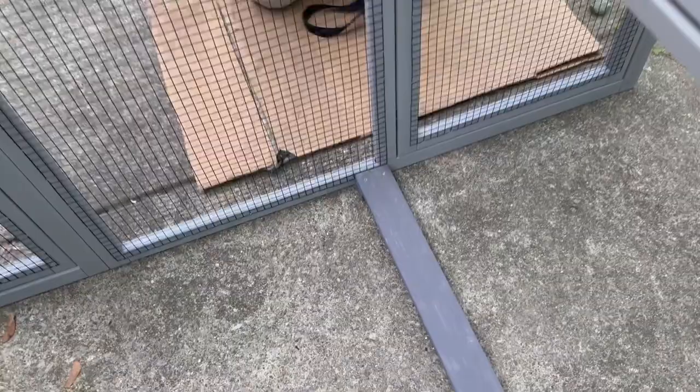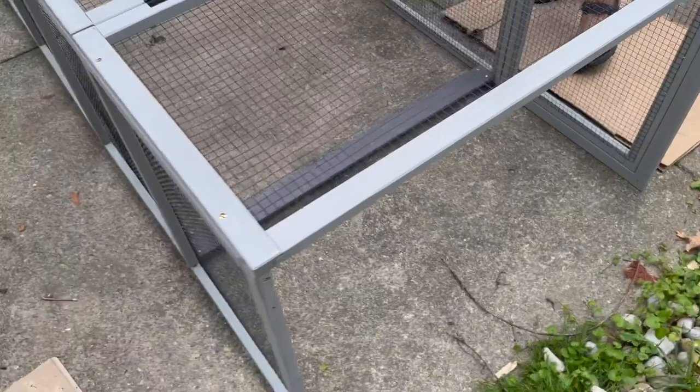We made one modification to this run, which is that this gray bar that's supposed to go on the end here, we instead put it one row over so that the coop door opens up and doesn't bump into it — because we found that did not work. It should still give really good stability to the coop to have it right there instead of at the end, and still allow the door to open.